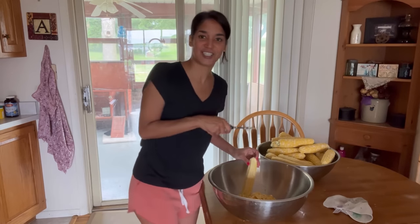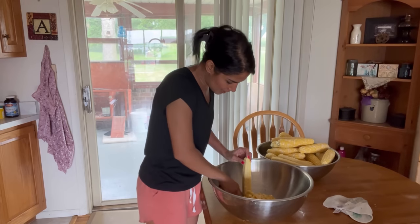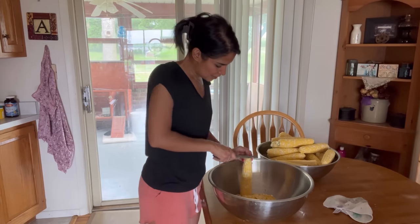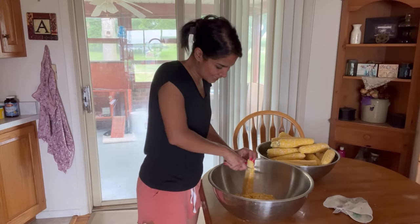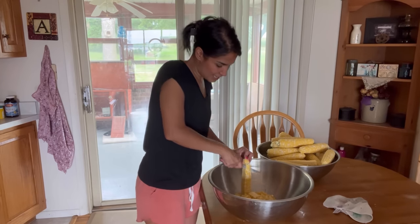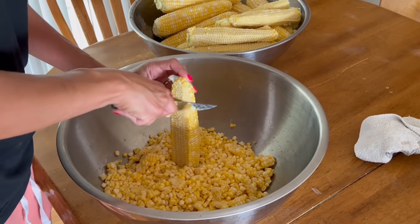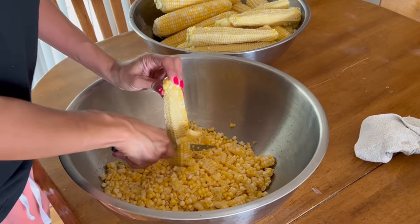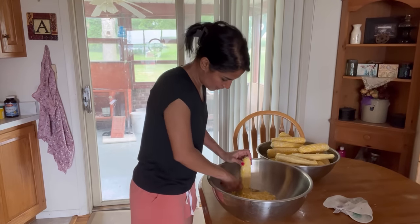These corn husks — I still have some saved from last year. I wanted to make a syrup; I saw Rachel from 1870s Homestead do it and I'd like to replicate that recipe. You can also make corn cob jelly. I'm working with two dozen corn here and I'm going to be canning in pints, so we'll see what the yield is.